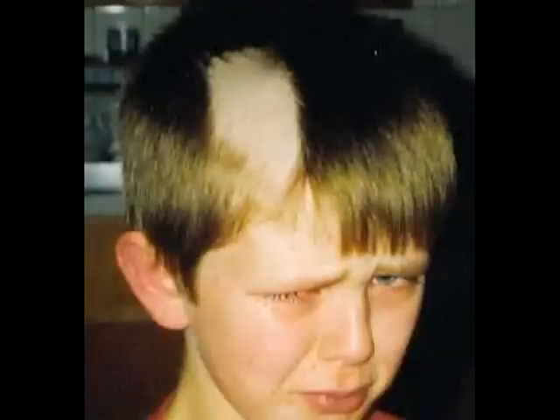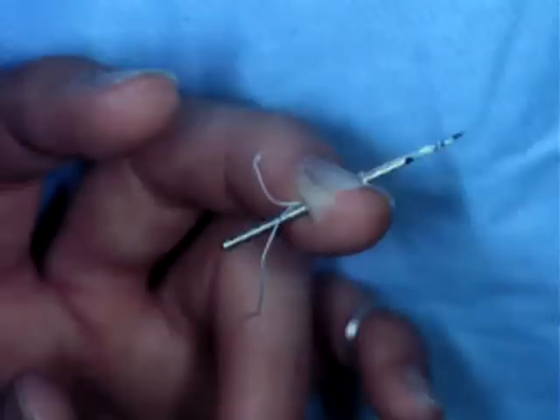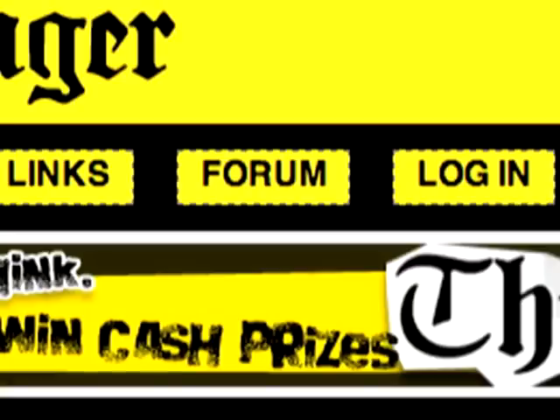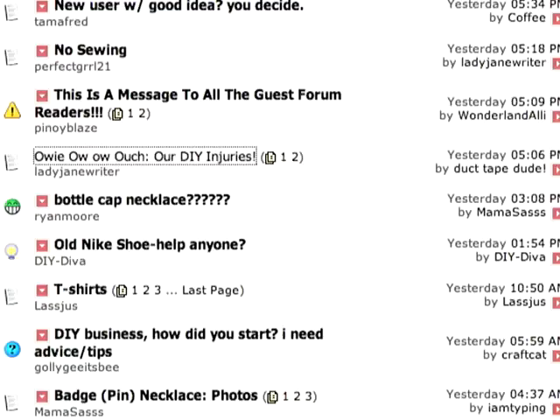Here's a few more DIY disasters to avoid: the self-haircut — yep, we've all been there — applying makeup while driving, bad idea, and the old needle through the finger. For more stories of pain and woe, head over to the forums and check out Lady Jane Writer's thread 'Owie ow ow ouch — our DIY injuries.' Got a fashion disaster or DIY dilemma of your own? Send in some pics and we'll try to help you out.